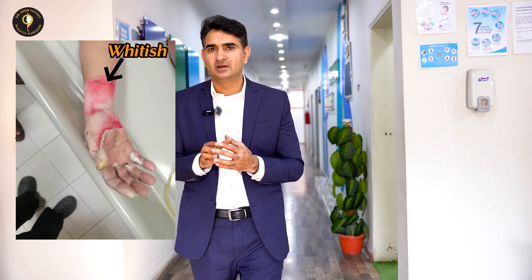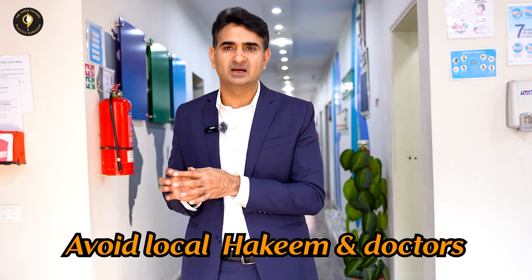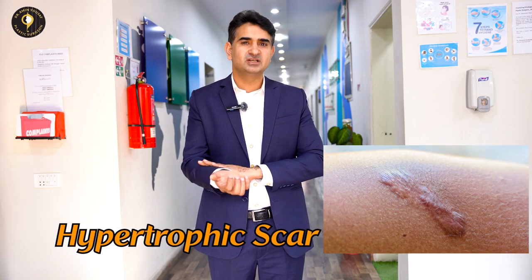Grade 3 will not heal in 2 weeks. It can take 3 to 4 weeks or more. For a deeper burn like this, it is better to see a specialist plastic surgeon rather than a general doctor. They will decide whether you need a skin graft. There is also a risk of hypertrophic scarring, which can cause significant discomfort.